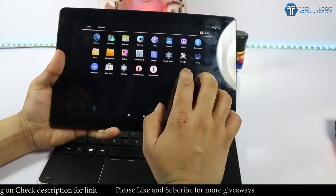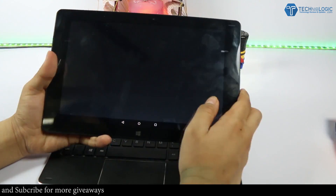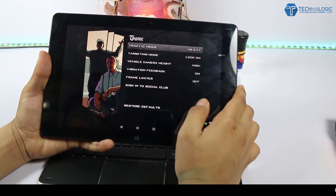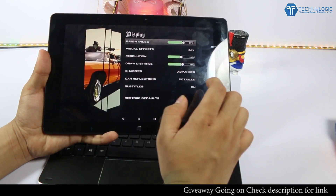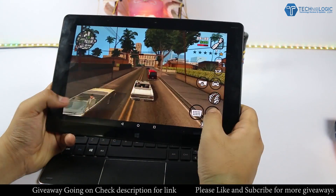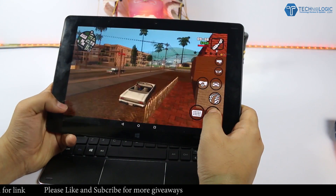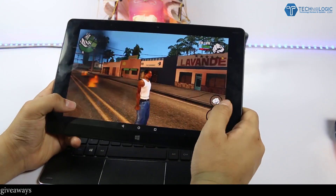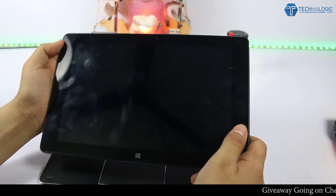The Cube iWork 10 comes with the Intel Atom x5-Z8300, which is a Cherry Trail processor made on 14nm technology and clocked at 1.4GHz. For the graphics it has the Intel HD GPU, and it is also backed by 4GB DDR3L RAM. While playing HD games on Android or Windows mode it works fine — I have made a short video showing gameplay on the iWork 10. Surfing the web performs perfectly and normal multitasking works fine, but if you make it too intensive like using Premiere Pro or other high-end software, it is surely going to lag. It is not meant for professional photo and video editing.